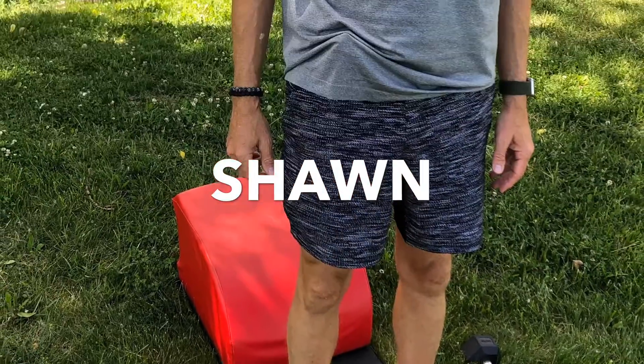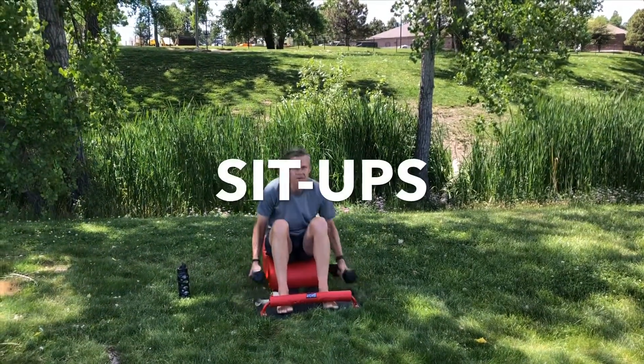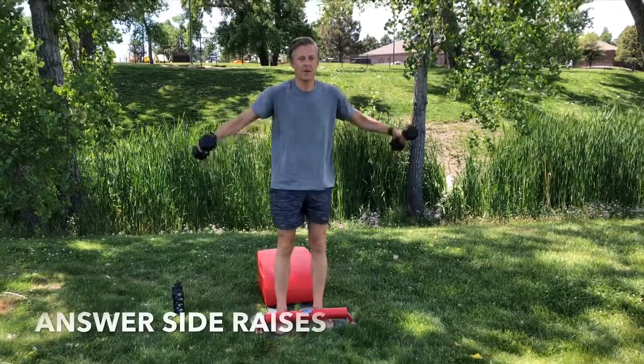What up, friends? It's Junior Joe, and today I have the privilege of being with Sean for today's Tabata, day two. Let's make our way into our Tabata for some answer side raises with some sit-ups. Very mindfully, take a seat on answer, grab your weights, and let's get started.